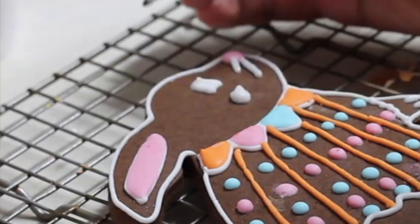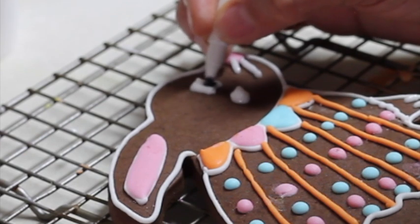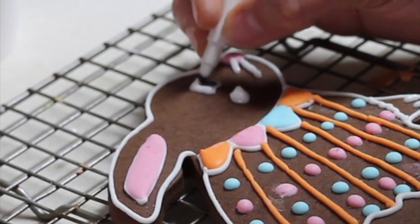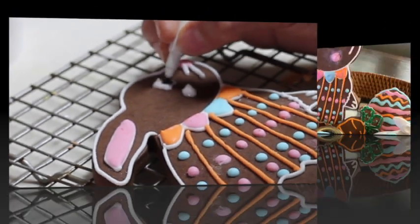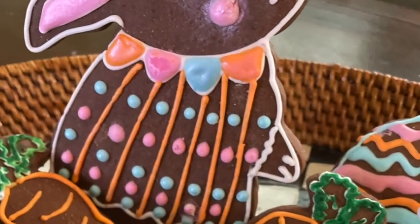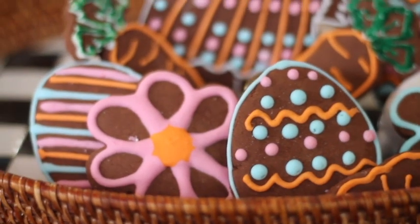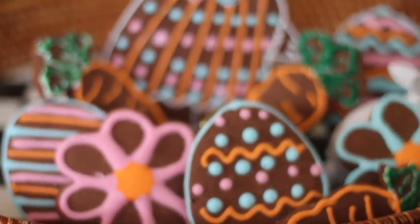I am going to let my cookie dry completely and then use a black edible marker to make the center of the eye. When my cookie is completely dry I am going to rub a little bit of luster dust in pink, orange, and blue. You can use this same technique to make more Easter cookies like Easter eggs, flowers, and carrots.